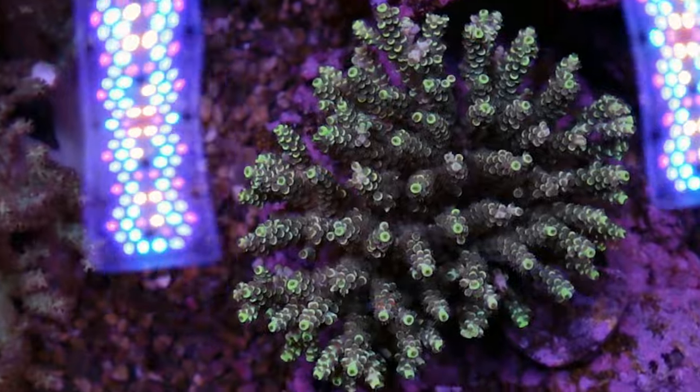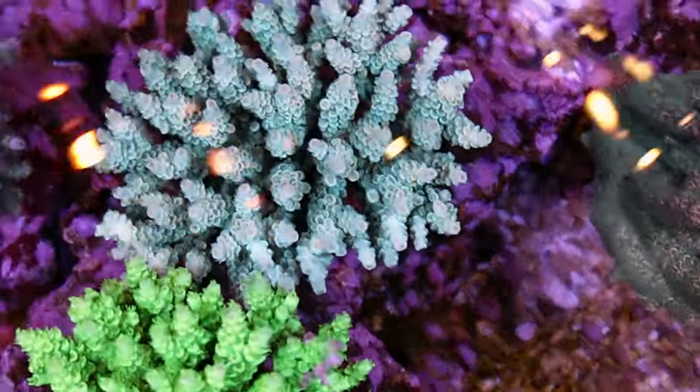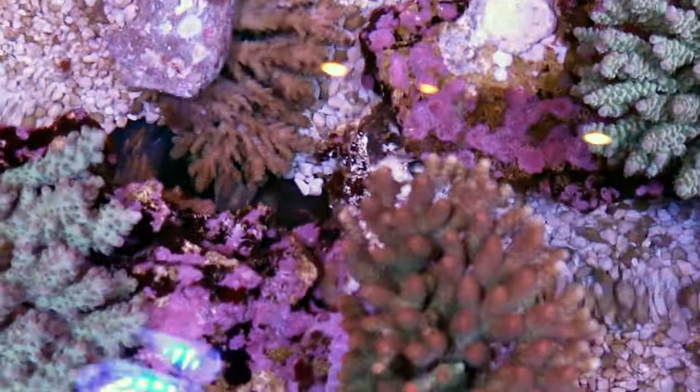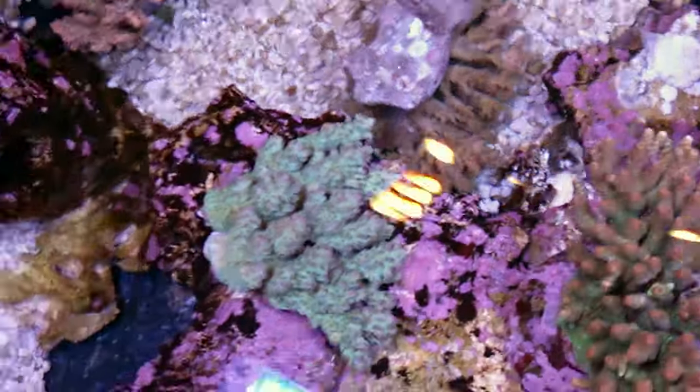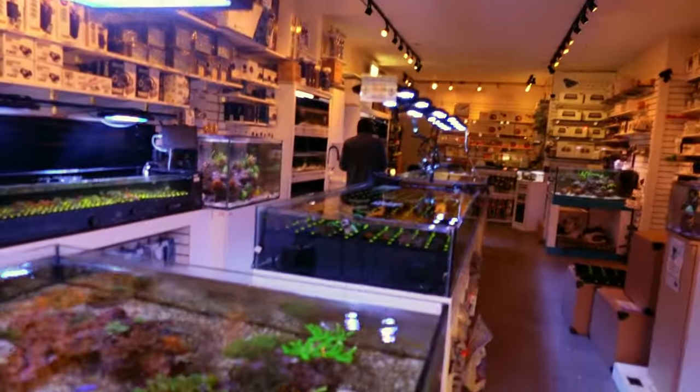Stuff's looking fantastic. Look at the polyp extension on this one — I'm really happy with the color overall. Look at this — I see a colony that fell. Two of them. Ray's camera shy, so what I'd like to do is put the camera — boom, a Ray! And then he walks away.